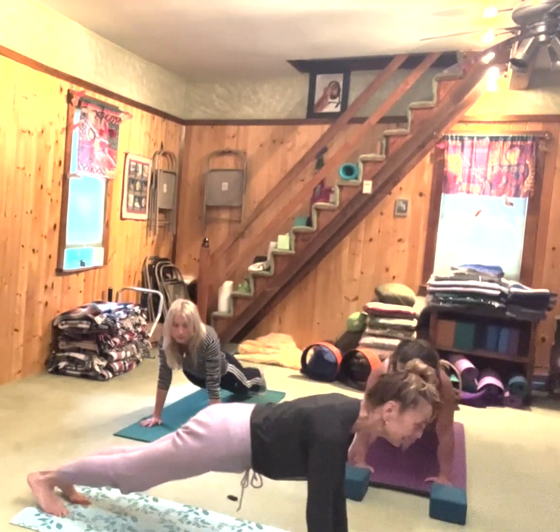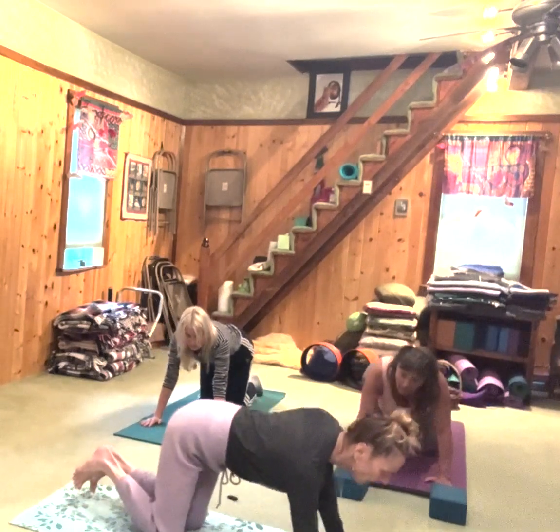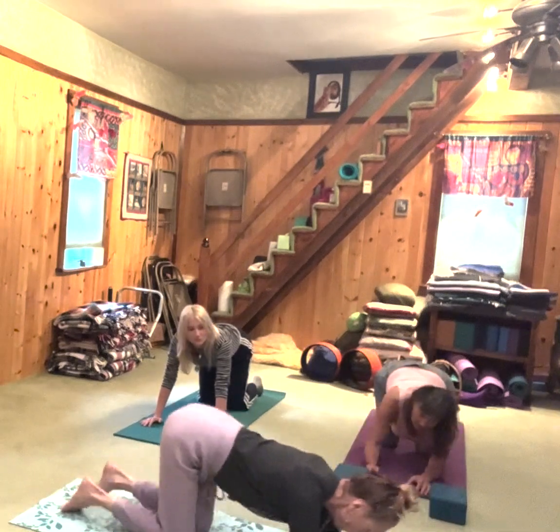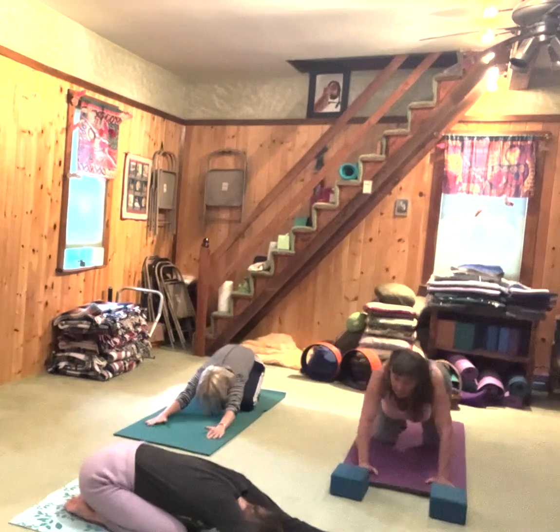My wrists — I should have brought my braces. If your wrists are bothering you, you can always do things on your fists. And then we're going to come forward, and you're going to come back into child's pose.